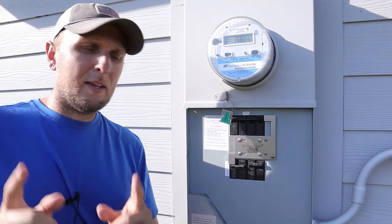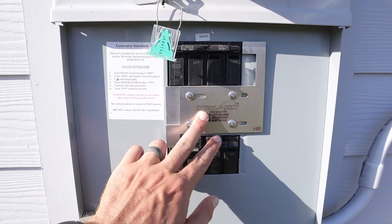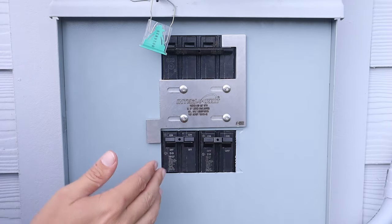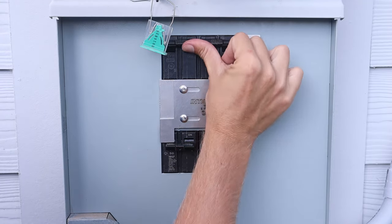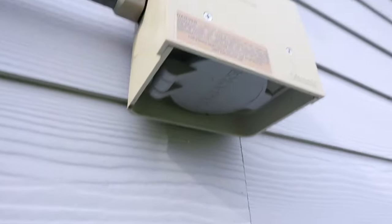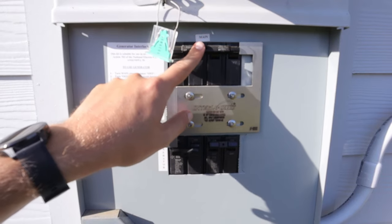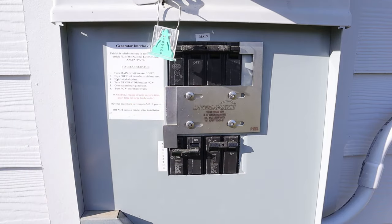That brings us to the next method: connecting to the house using an interlock kit in conjunction with a power inlet box. This sliding piece of metal is an interlock kit, and its whole purpose is to make it impossible for the main breaker to be on at the same time as the breaker connected to your power inlet box. Those two cannot be on simultaneously, because if your generator was hooked up and both were on, the generator power would back-feed into the utility lines. This is the disconnect that keeps everything safe.